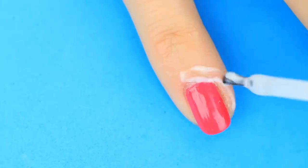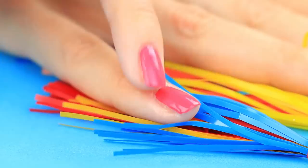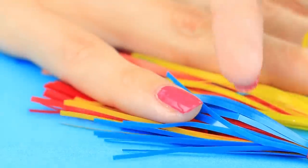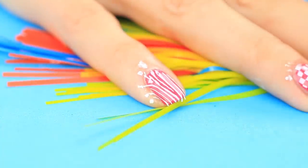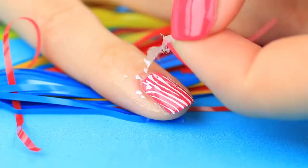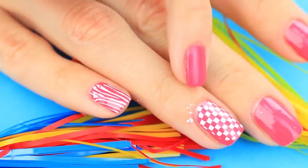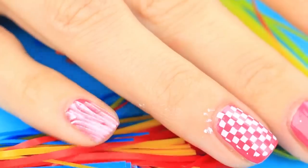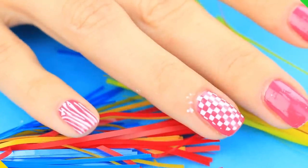Like white glue, liquid tape creates a thin coat that peels off easily afterwards. Stamp the fingernail and transfer the image onto your nail. Some fragments of the pattern may stamp beyond the nail — just peel off the liquid tape. Remember to apply the protective coat prior to stamping or painting, so you won't have to worry about smudging your manicure when correcting mistakes afterwards.